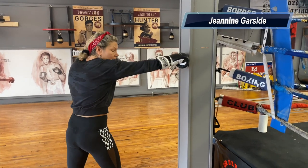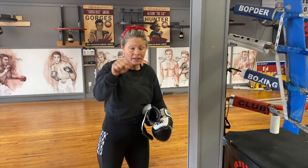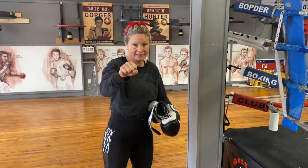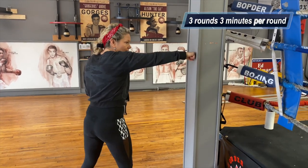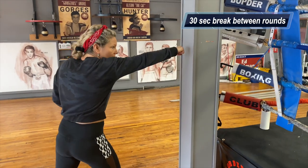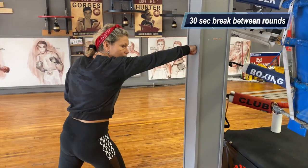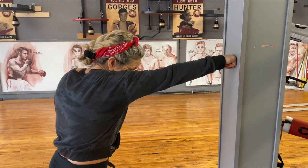Stick your jab out and see where you're at. I'm going to take off my glove because I want to demonstrate something to you. You don't want to hurt your hands — we're not looking for power on this exercise, we're looking for speed and technique. You want to hit with these first two knuckles. Line those up, and you'll feel your power line come right from your back foot all the way through to your first two knuckles. Notice how my shoulder is protecting my chin, and my chin is tucked in.